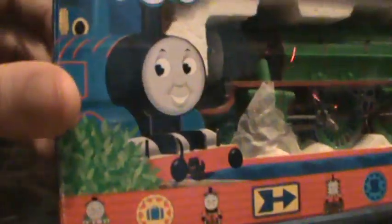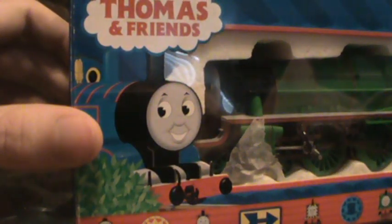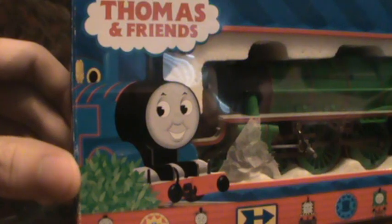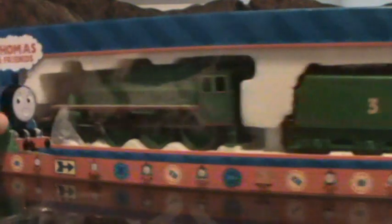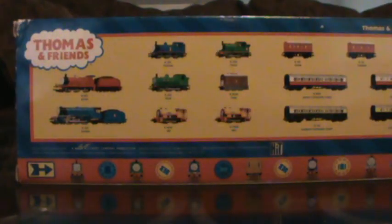As you can see here, you have the early to late 2000s box — up to about 2009, I think. You have the Thomas and Friends cloud and all the characters down there. On the side, it says Henry the Green Engine. On the back, you have all the other characters: Thomas, Percy, James, Gordon, Duck, and Toby. I'm getting two of those soon, so I'll have all of them on the back. I also have most of the rolling stock shown.